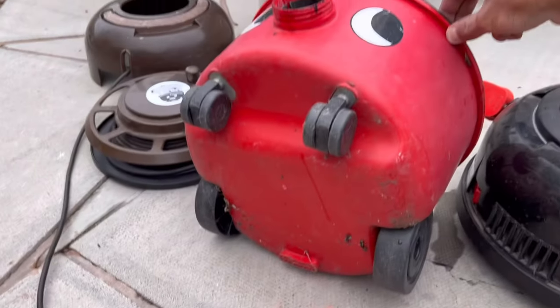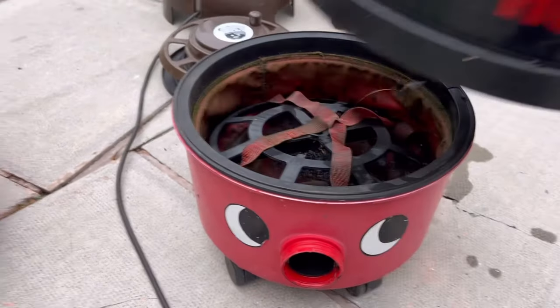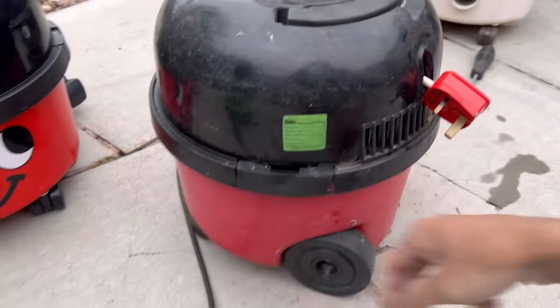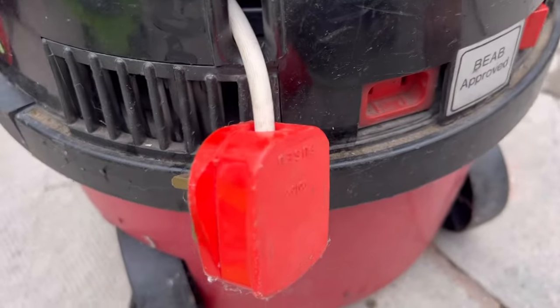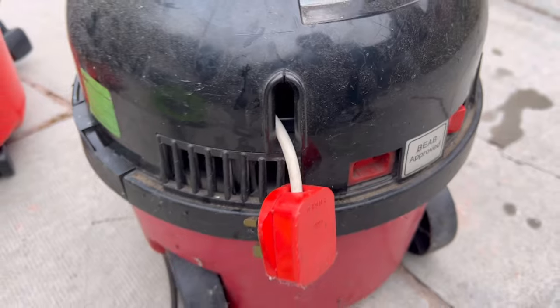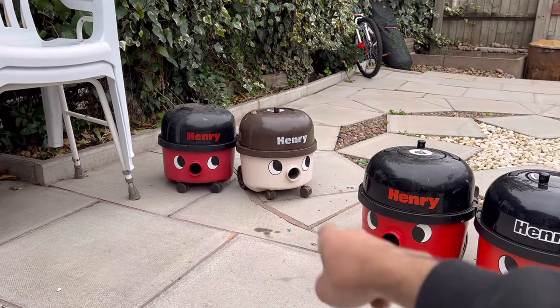Here it is — the tatty car boot sale Henry in its current state. Very unloved condition. I do like the plug though — that's a nice plug — so I'm going to keep that and then get rid of the rest.